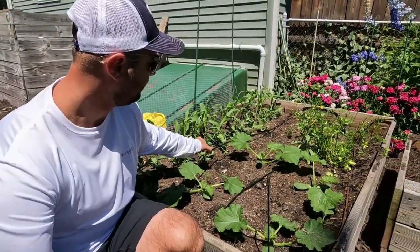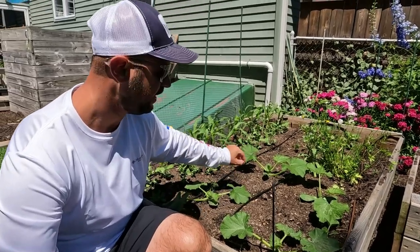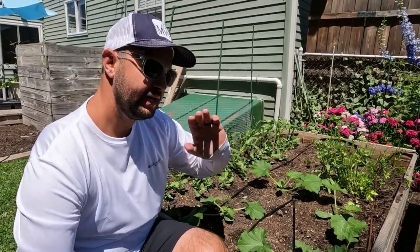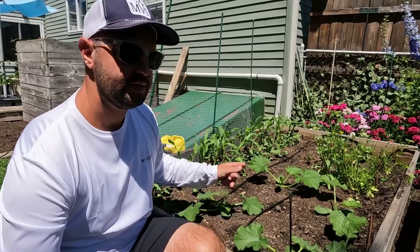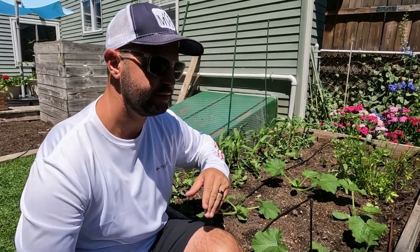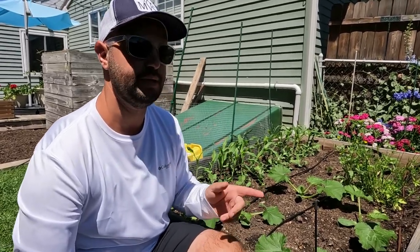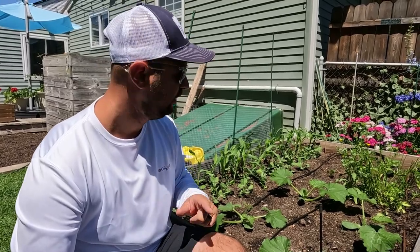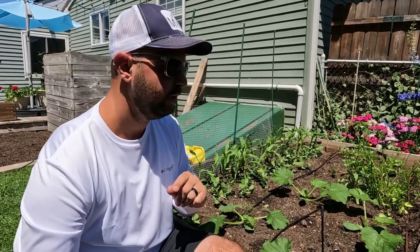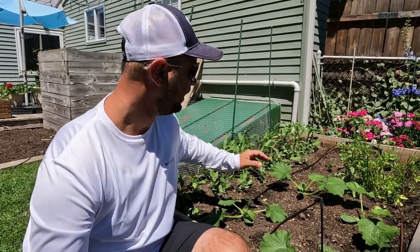I'm going to show you these three raised beds right here. We have the drip emitters — this one I believe is spaced out to 12 inches. You might have to go online to buy these, because sometimes you don't always find the six-inch or twelve-inch emitters in store. I believe I got mine on Amazon or on Rainbird's website. I'll leave a link below for you guys to check out — an affiliate-free link.